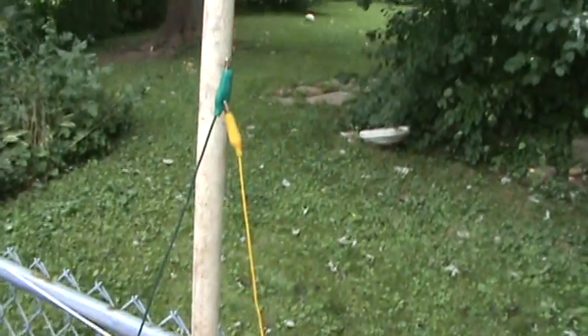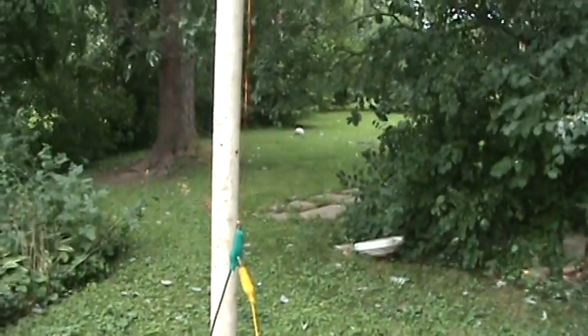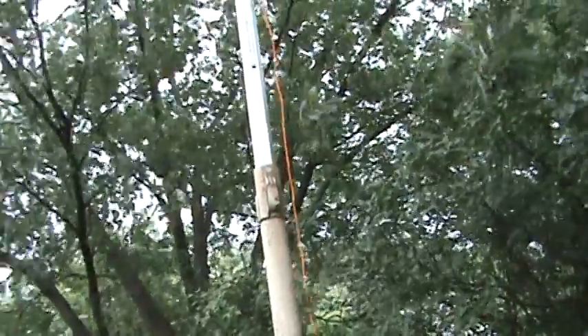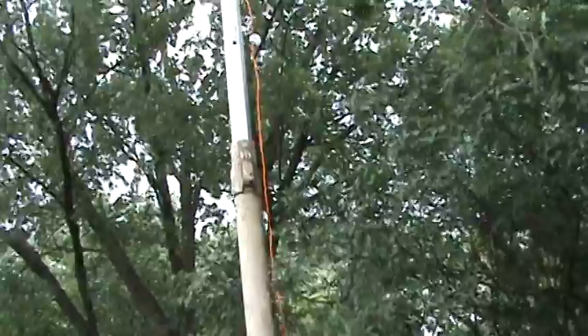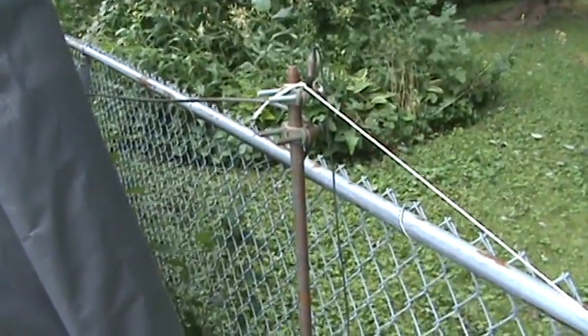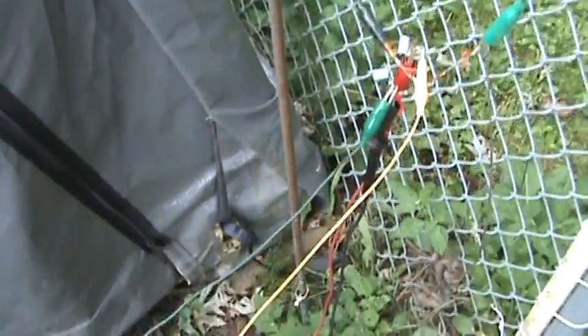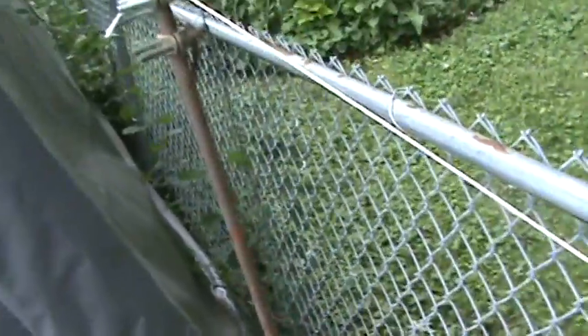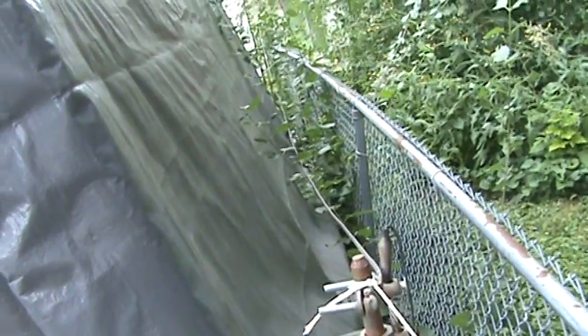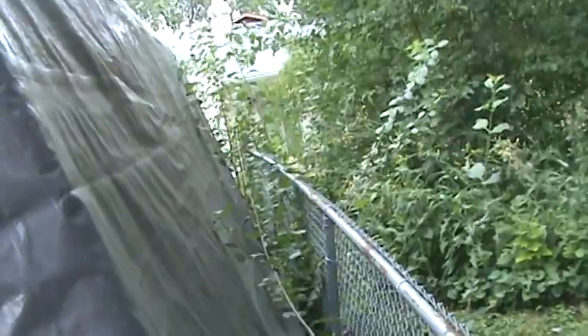There's the antenna. That goes way up there. The black wire is going to my ground rod. That's 5 feet above ground and 5 feet below ground. And a long cable actually runs back to a second ground rod too.